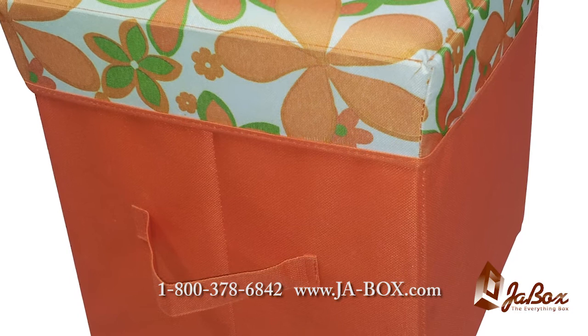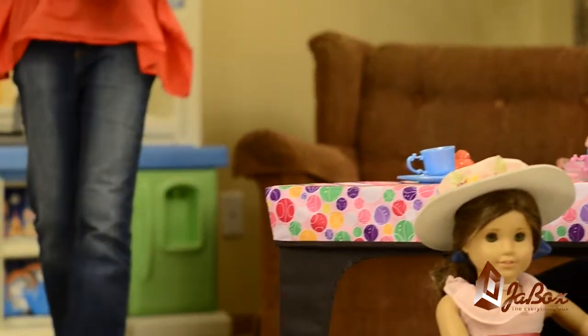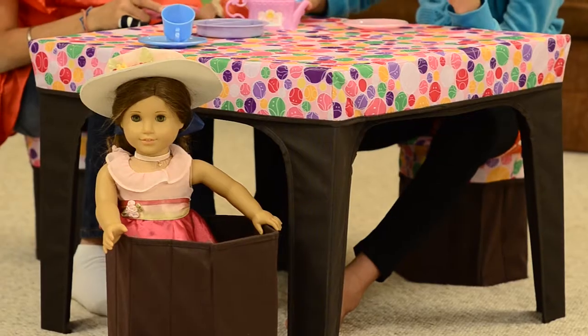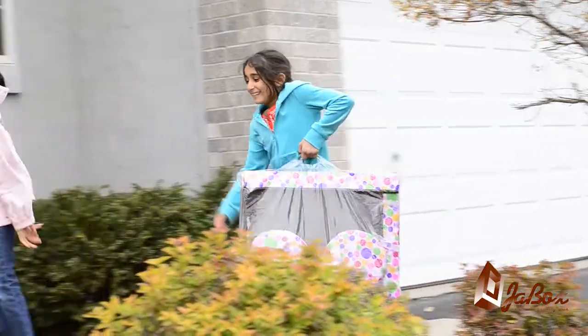The J-Box comes in two different designs. The first is a box, but unlike any other box on the market, this box can be used as a seat, a storage box, a toy box, and the list goes on and on.